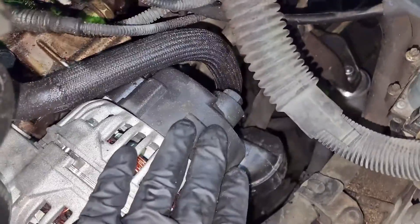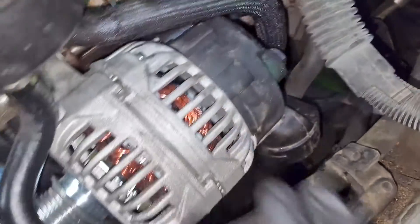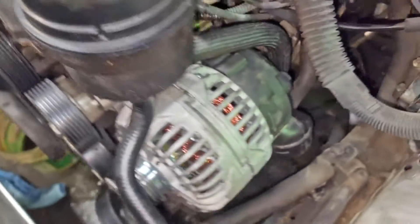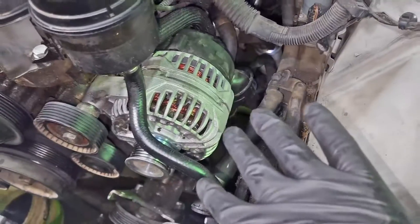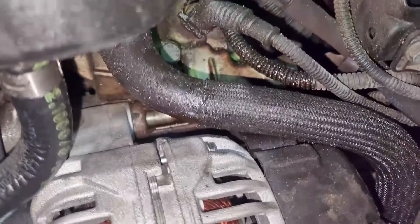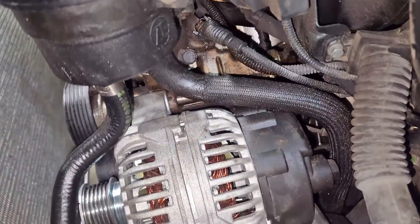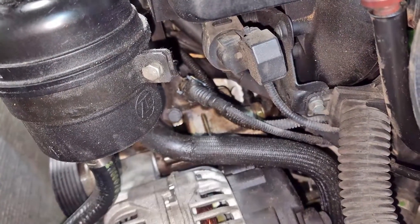I might just undo that plug and kind of lay the alternator over here, because we don't actually need it out of the car. Then we've got two bolts here that hold the power steering reservoir on. Once that's all out of the way, it should give us a pretty straight shot to get down here. Obviously the intake box is out - pretty self-explanatory. Then we'll have a straight shot to see the bolts holding this unit on and the sensors we need to take off.